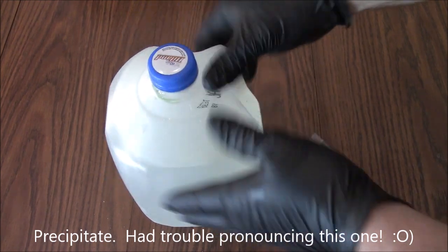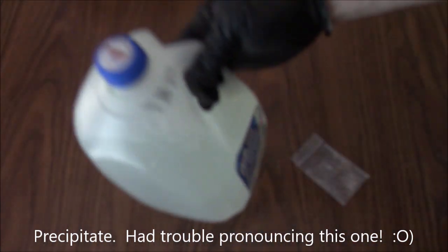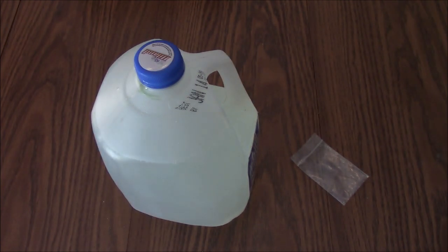So you just take one of the bags, empty it into the jug, put the lid on, give it a quick shake just like that, and leave it for about five minutes. Then we'll come back in five minutes and I'll show you what it looks like.